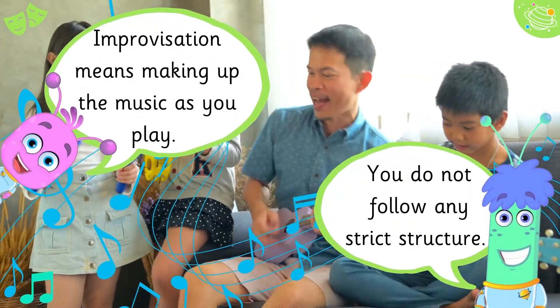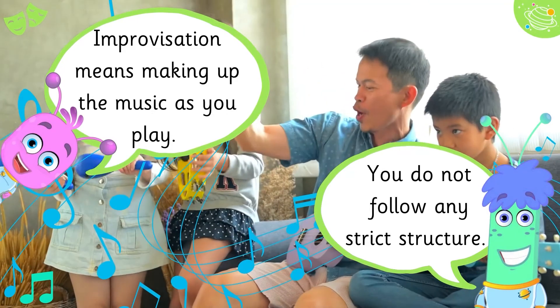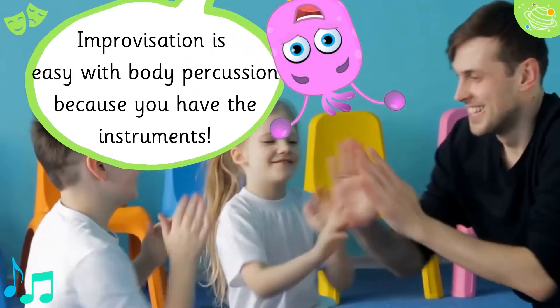Improvisation means making up the music as you play. You do not follow any strict structure. Improvisation is easy with body percussion because you have the instruments.